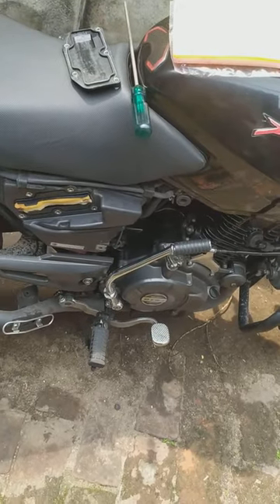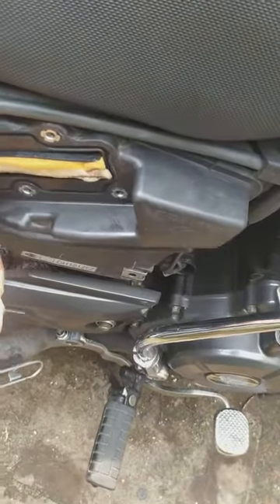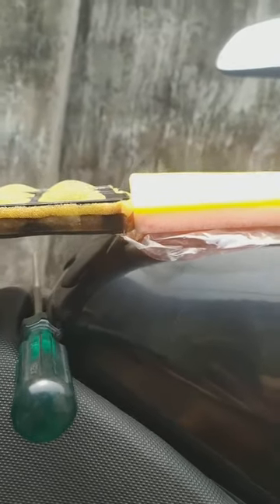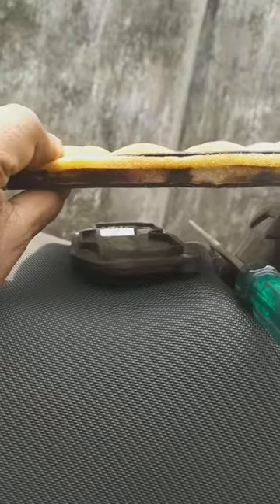What was happening when I was riding is the pickup was not coming and the bike was giving a bad sound. So I checked with the old one and you can see, if I put them side-by-side, these are having the same thickness.